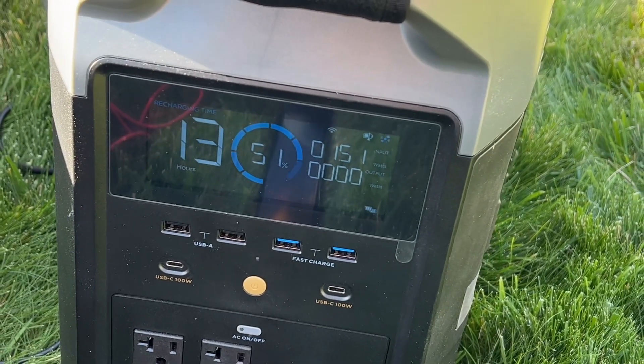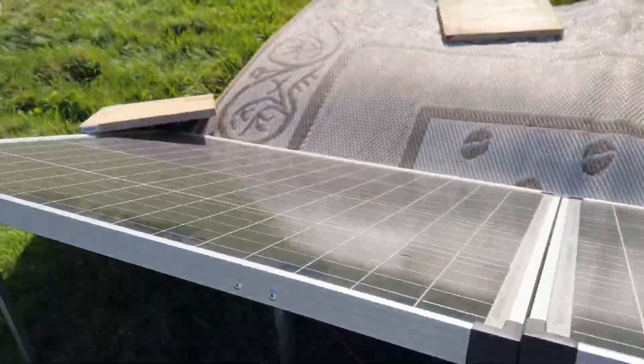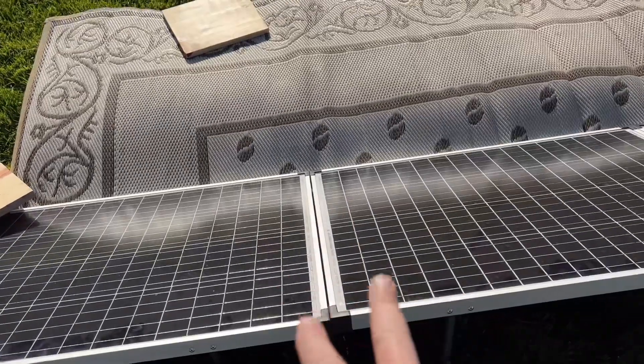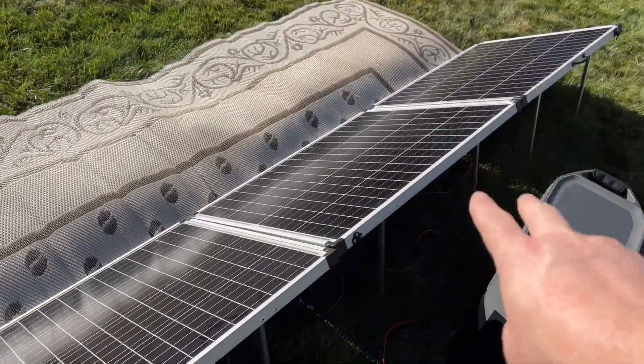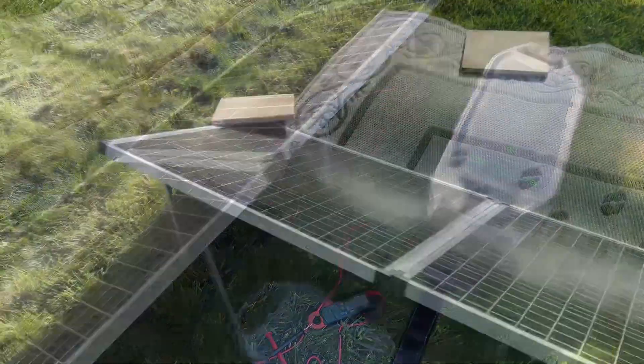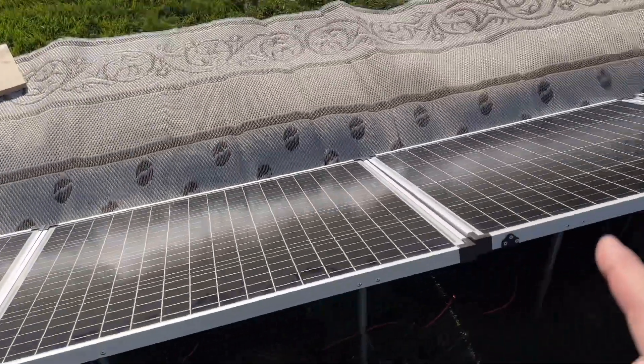We've lost over half of our output just from that little block. If I put it on even more it would bring this string to almost zero output. Now we're going to put two panels in series, and those other two in series, then connect them in a series-parallel configuration to show you the difference.